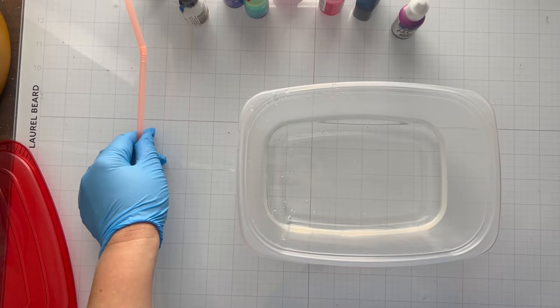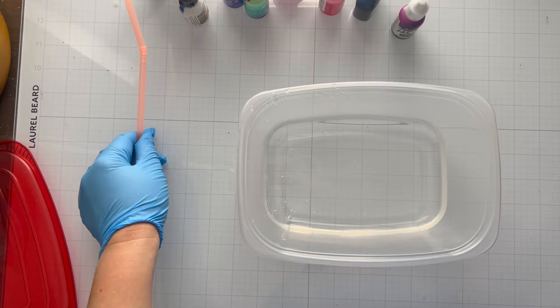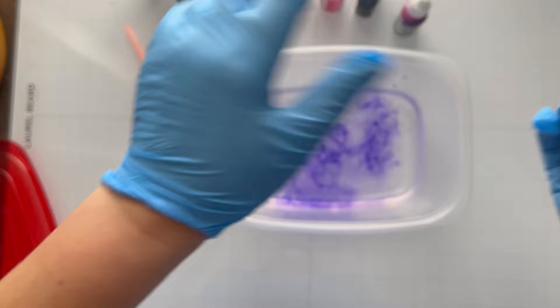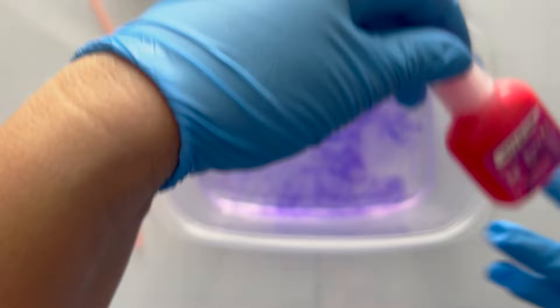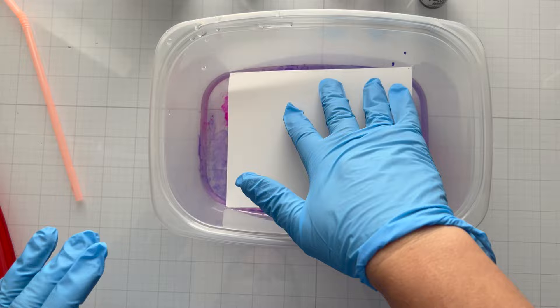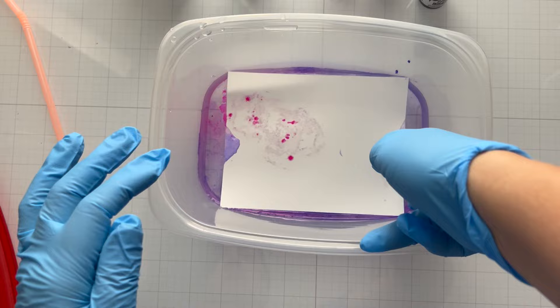In doing my research, I saw a lot of people use alcohol inks to do marbling, so I thought I'd give it a try. To be honest, I didn't like it, but I'm going to show you the results I got. This is just regular room-temperature water straight out of my sink and a piece of Tupperware that I'll never use for food again. I'm just going ahead and dropping in a couple of different colors of alcohol ink into the water.